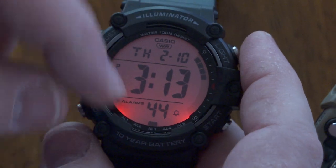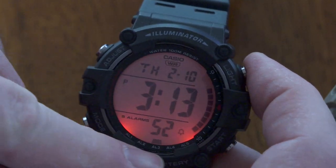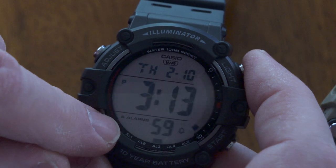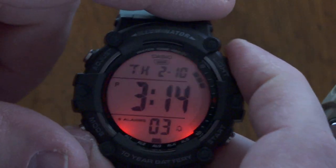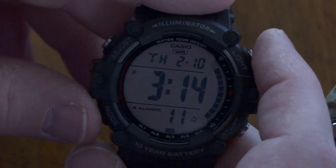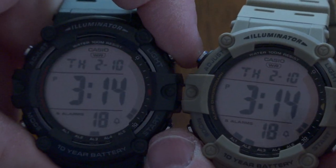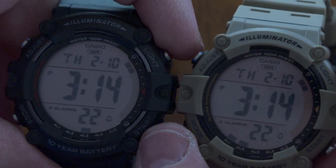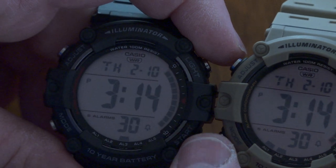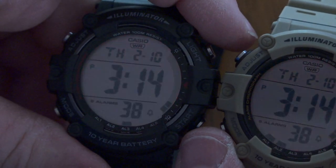The backlight on these watches stays on for about a second and a half — there's no way to adjust that, and holding the button down doesn't change it either. It's a couple of LEDs with kind of an amber color at roughly the five o'clock and eight o'clock positions. I find it's a really nice little backlight, though I would have liked it to stay on just a little bit longer. But it's a 10-year battery, and I'm sure the short duration backlight is part of what helps that battery last so long.